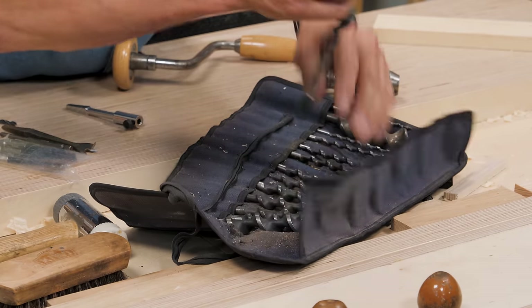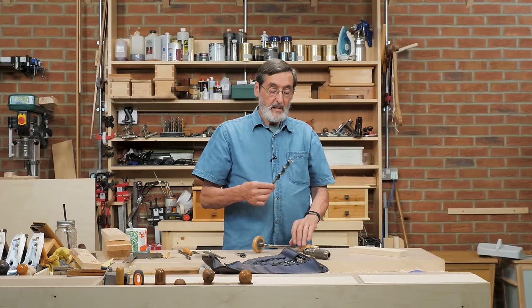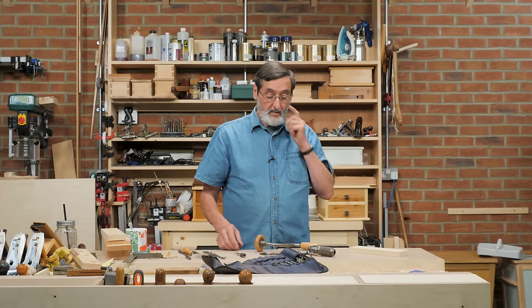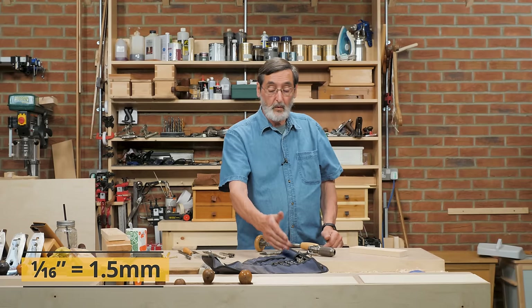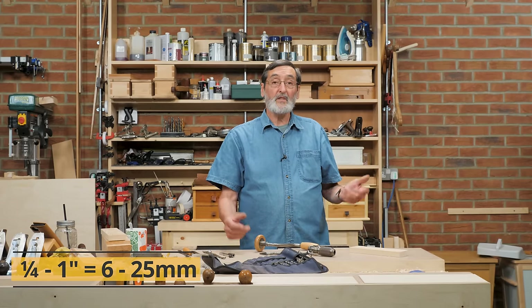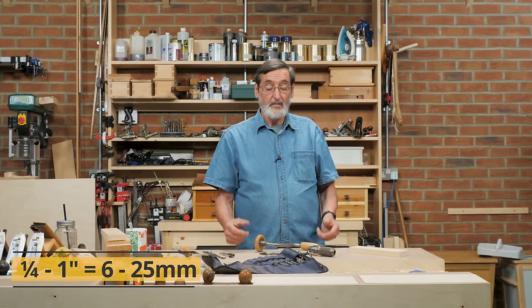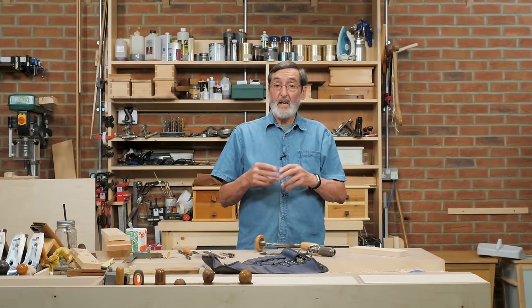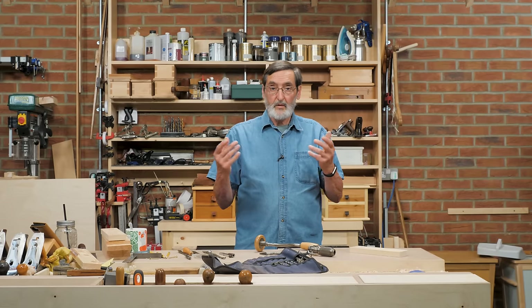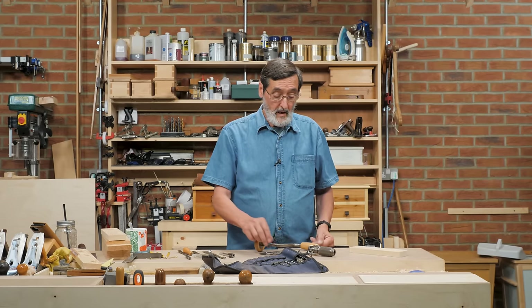I'm going to take the bit out. I picked the biggest bit because you'll see the most because of its size, but these go up in 1/16th inch increments from a quarter of an inch all the way up to 1 inch, so I've got the variance I need for most of my work. Woodworking — we don't usually work to the same tolerances an engineer might, working to thousandths of an inch. We don't usually do that.